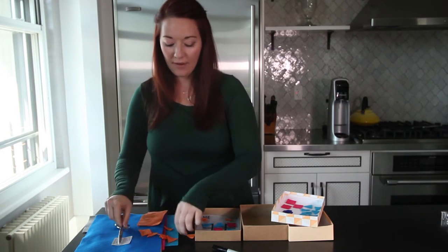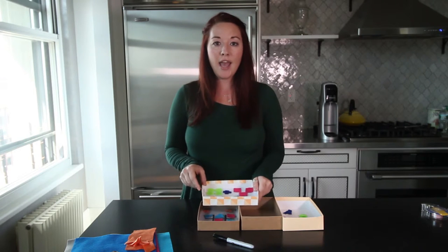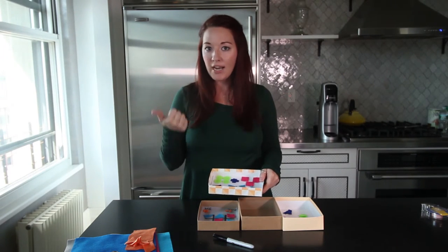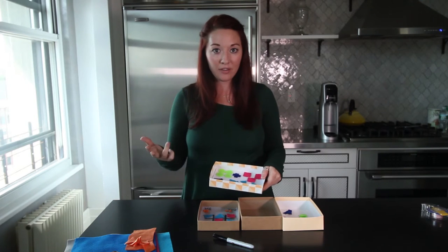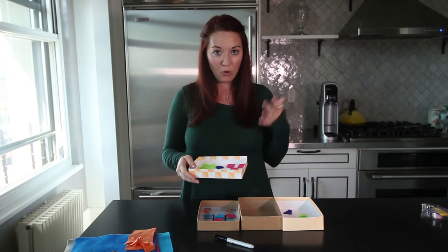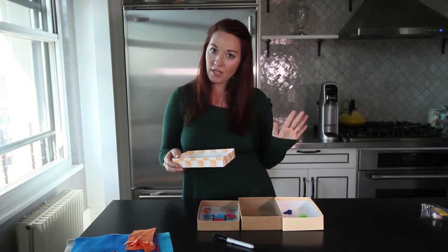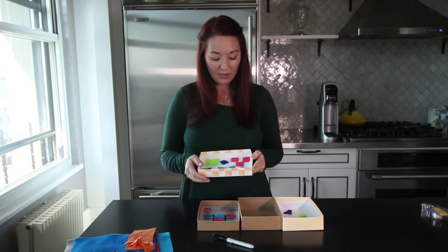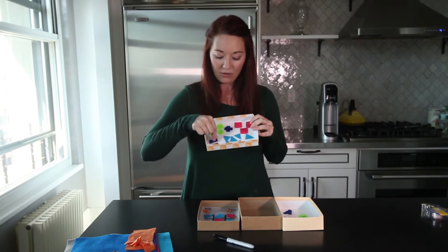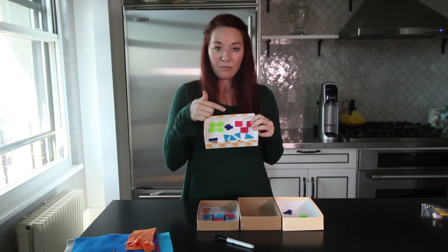You're going to use those in just a second. So for our first box lid, I've created a to-go sort of math box. This is perfect for train rides, bus rides, when you're traveling in the car and the kids are driving you nuts and they need something to do and you don't want to just hand them an iPad. This is great so that they can practice their math skills. You can see here I've got circles, little rectangles, triangles, and squares.